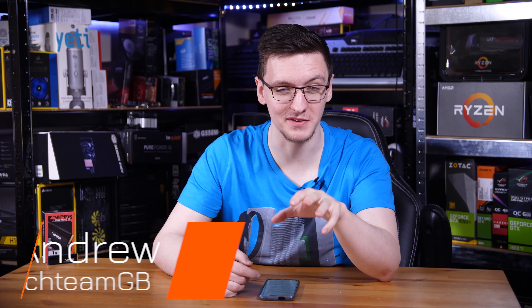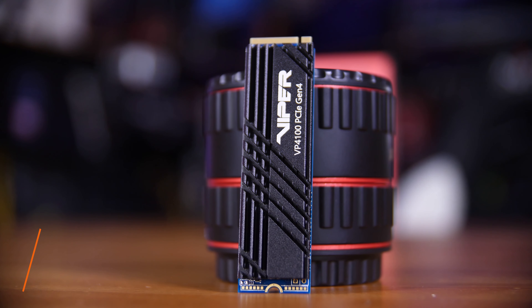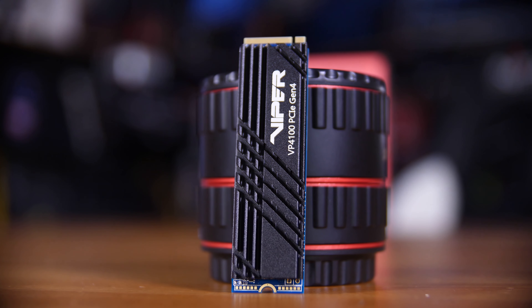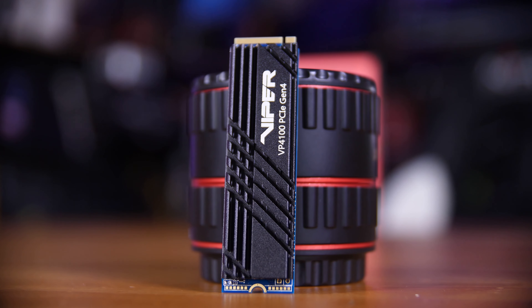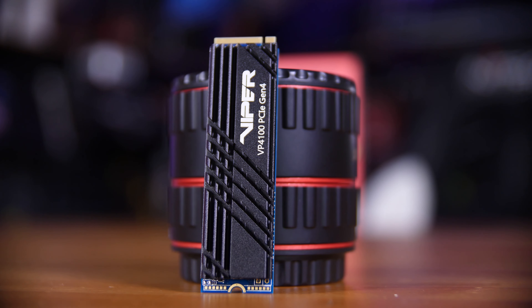Gen 4 SSDs are impressively fast, and apparently none more than this — the Patriot Viper VP4100. This drive can max out, if you push it just right, at over 5.6 gigabytes per second, at least in reads anyway.